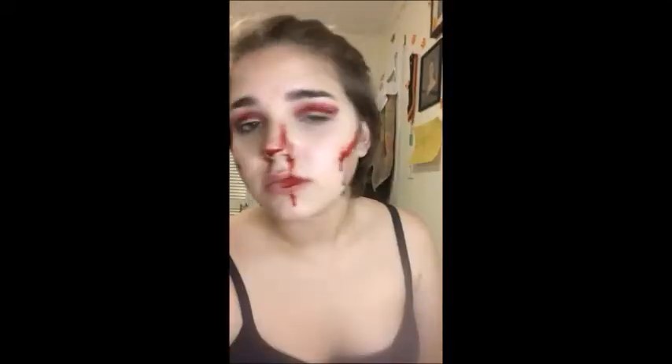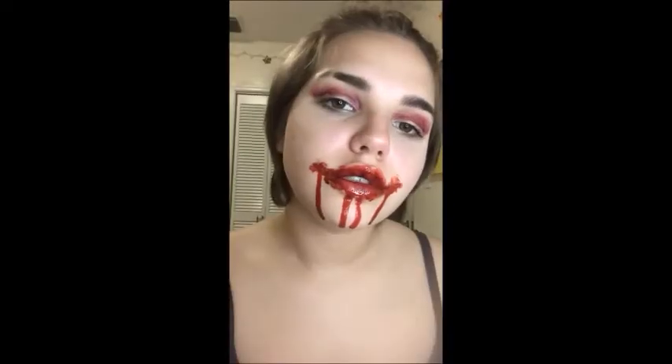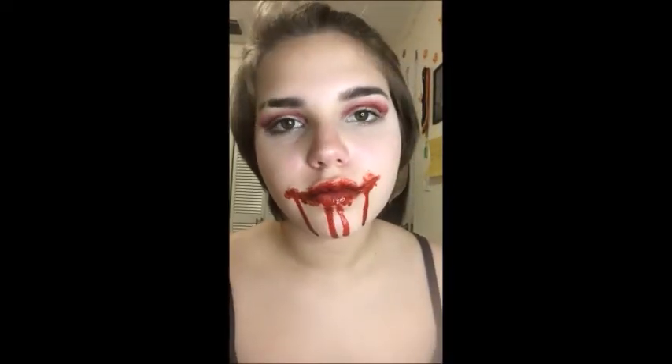Hey guys, it's Liz, and today I'm showing you how to do these three Halloween looks with things that you can find at a grocery store or at a Halloween store. So let's get started with that cat.